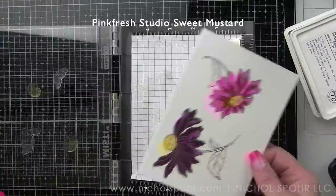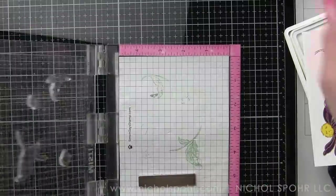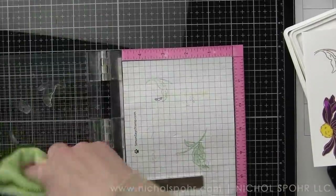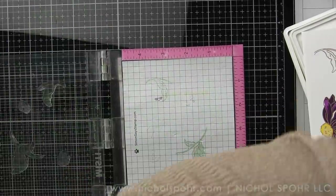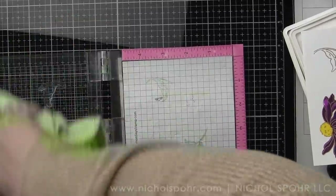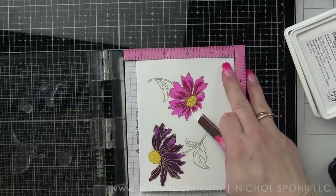For the first layer for the inside of the flowers, I used Pinkfresh Studio Sweet Mustard. Then I'm going to stamp the leaf layer, which is going to be Olive Green. All of my ink colors come from Pinkfresh today. Olive Green, and then the flower center is going to be Marigold.